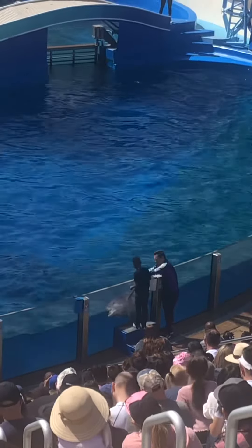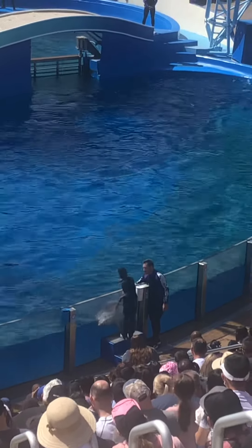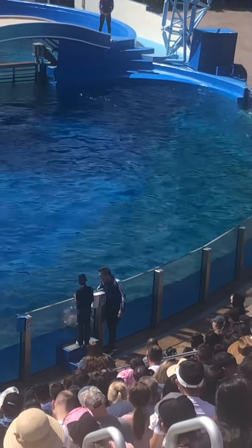Should we reach over and give her flipper a little touch? What's she feeling? A dolphin? Yeah! I love it! That's great!